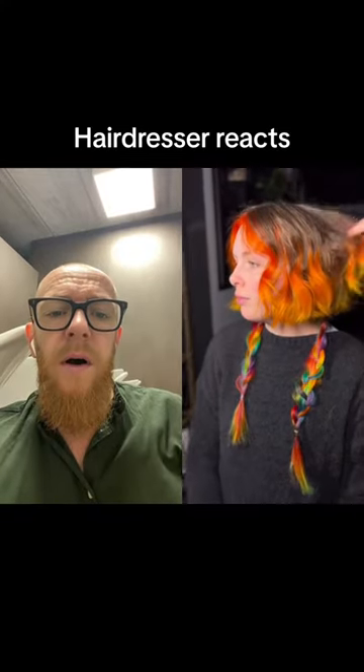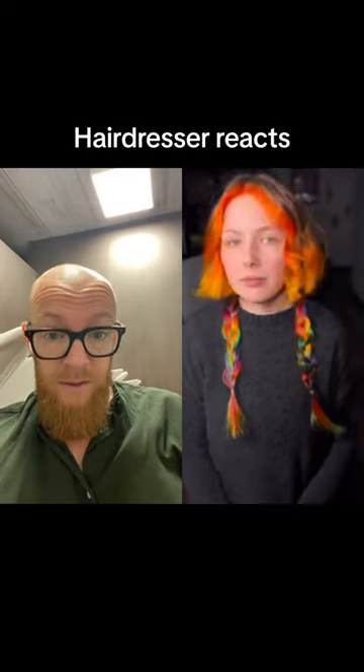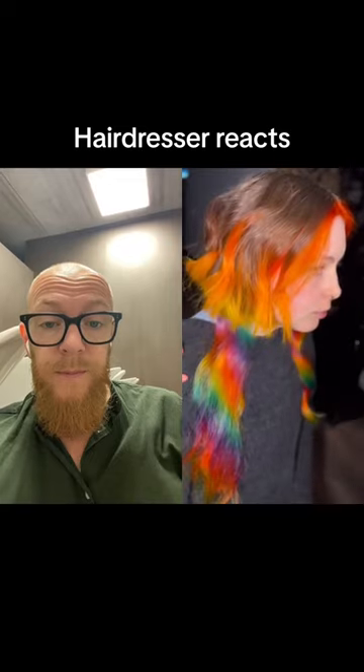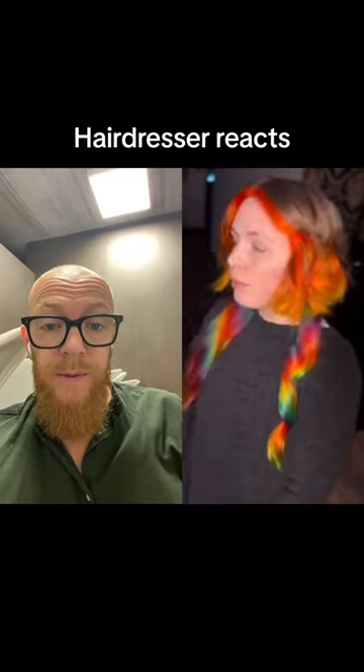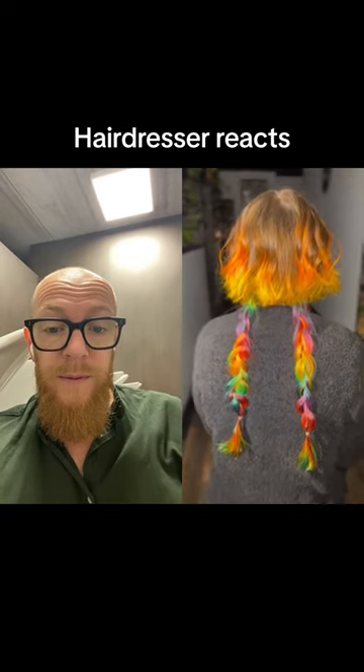I literally cannot believe it. This is probably the coolest haircut I've ever done in my life. I love my best friend because she's so fearless, but I just kept thinking about those memes where it's like 'when your client asks for two layers.' Well, this is the coolest two-layered haircut I've ever seen.